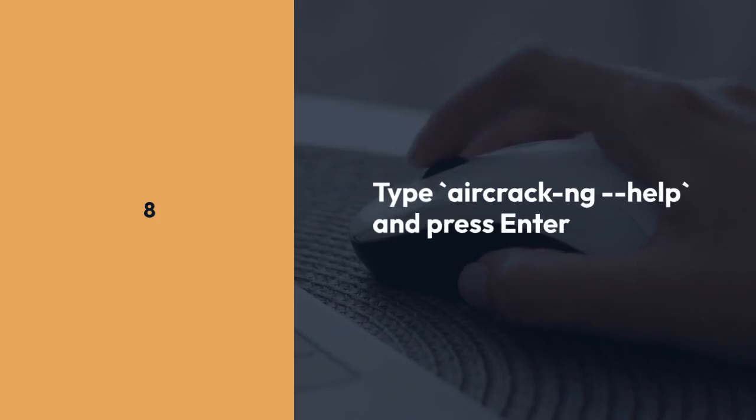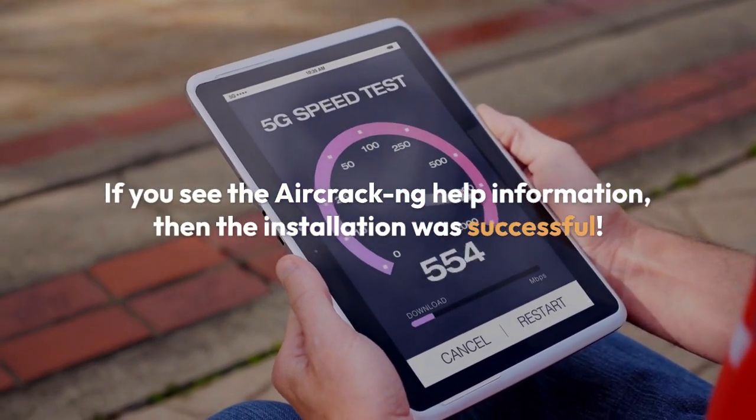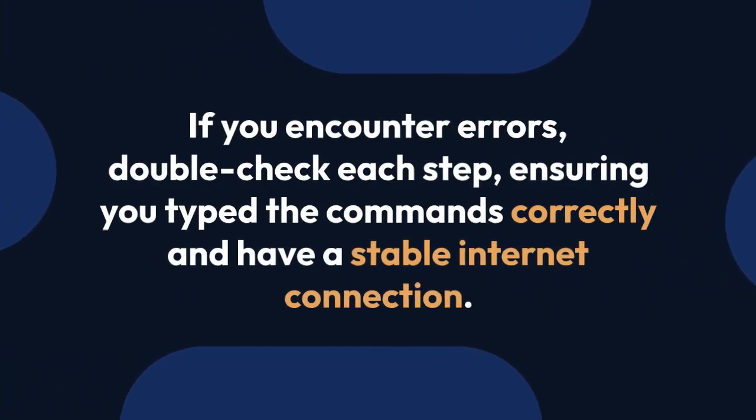After installation, type aircrack-ng --help and press Enter. If you see the aircrack-ng help information, then the installation was successful. If you encounter errors, double-check each step, ensuring you type the commands correctly and have a stable internet connection.